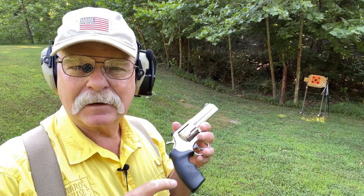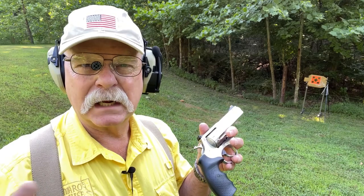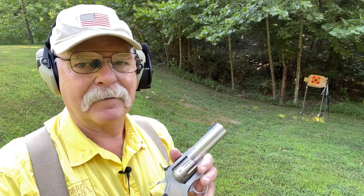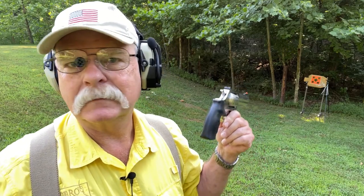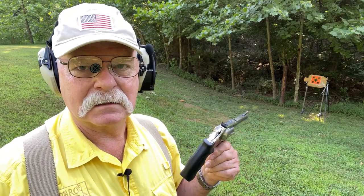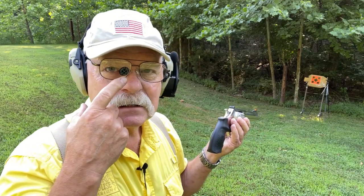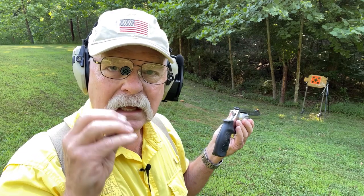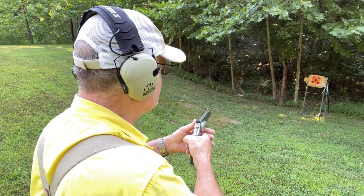Let's shoot it. We're set up at about 15 yards here. I've got eight shots of Arm Score ammunition — about 1,250 feet per second over my chronograph from this gun. We're just going to shoot eight shots double action offhand to give you an idea of what it's like. I'm using an iPal — it's like a peep sight and it really helps when you're shooting iron sights. There'll be a link down below.